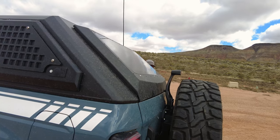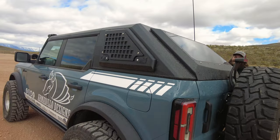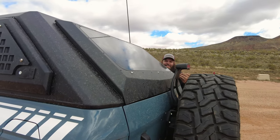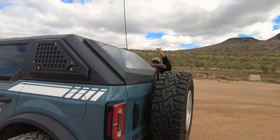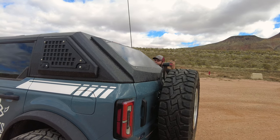Look at this slant — it's really aggressive, but it also follows the factory roll bar slant so it actually looks pretty good. They do have a square back option that comes out a little more square. Personally, if I was going to get one of these tops, I would want to check out the square back option first.